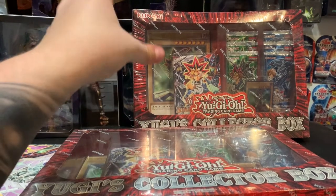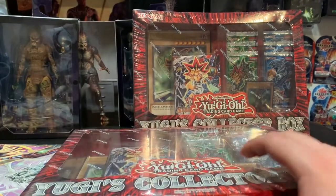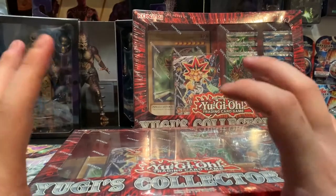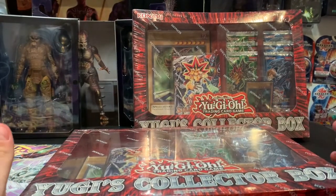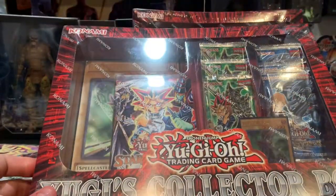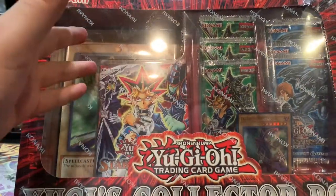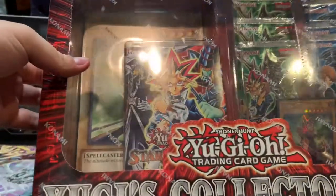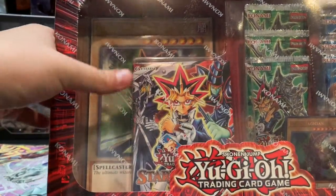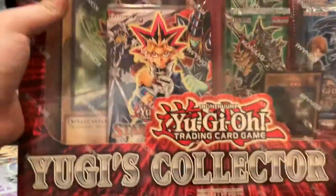What is popping gamer nation, it's Derek TCG back again with another opening. This time we're going back to Yu-Gi-Oh! Now I haven't done a whole lot of Yu-Gi-Oh in the past, but this time we're getting right back into it with the Yu-Gi collector box. These boxes are pretty cool looking — six booster packs, a Dark Magician, and a deck box along with a big card. This one retails for around 30 Canadian dollars. I got it on sale, which is why I have two of them.